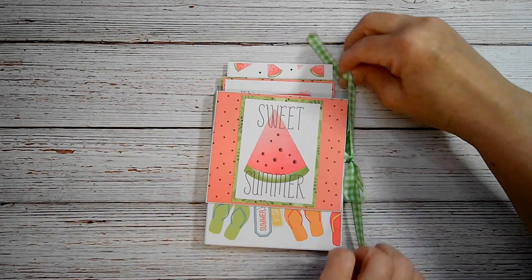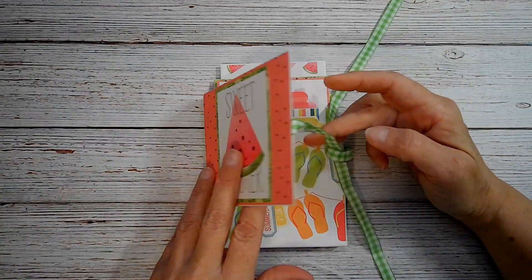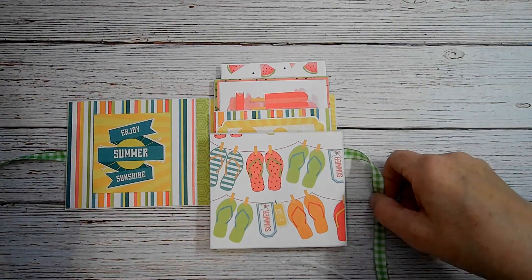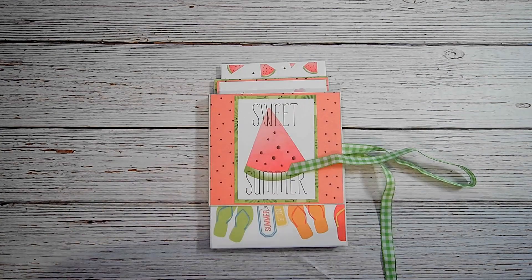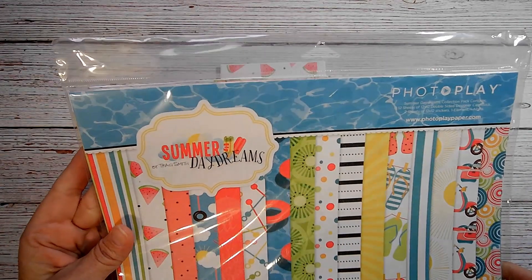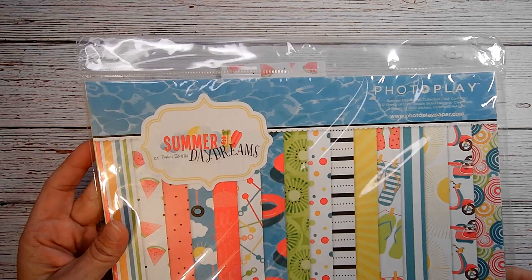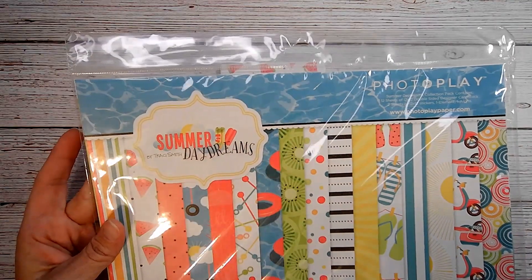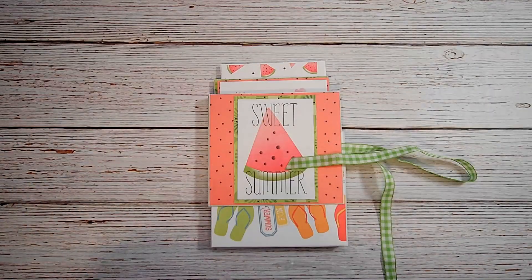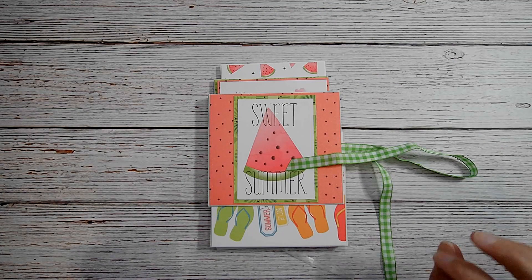So let me show you what it looks like, and then I will go ahead and tag her down below. The collection I used — before I open it — is this collection right here. It is Photo Play Summer Daydreams. I've had it for several years; I don't know how old it is, but I have two collections and I'm almost out of the first one.